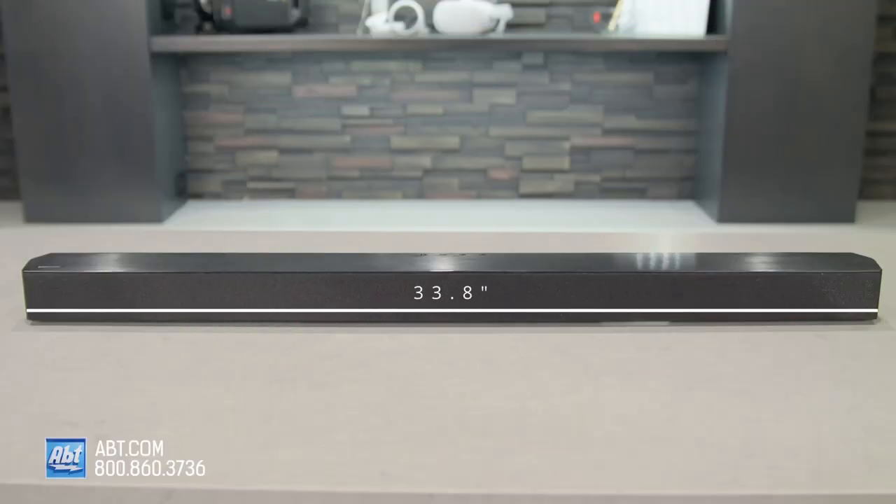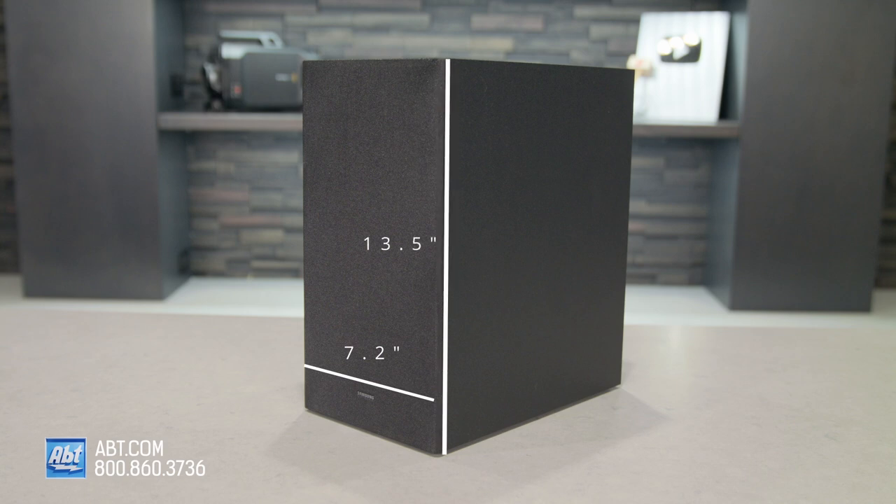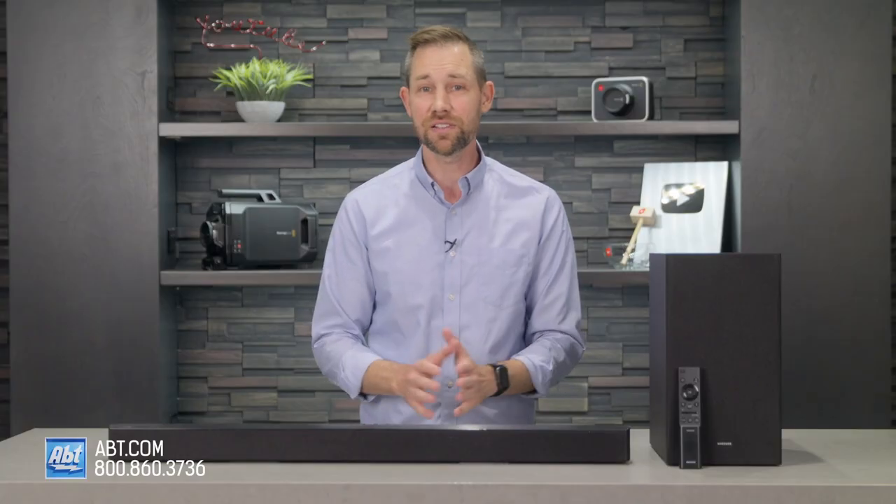The HWB450 is 33.8 inches wide, 2.3 inches high, and 3 inches deep. The included wireless subwoofer is 7.2 inches wide, 13.5 inches high, and 11.6 inches deep, making this a pretty compact system that'll fit easily onto a stand or you can mount it on the wall.